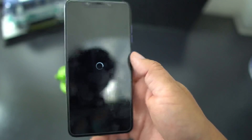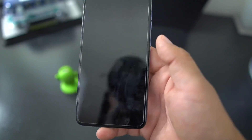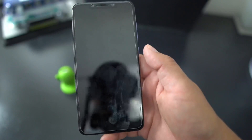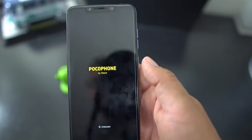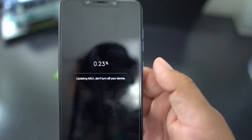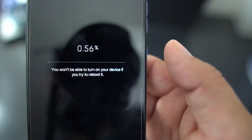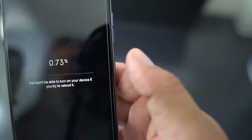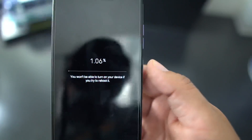It's going to reboot — this will take a little while, so make sure you chill and grab a cup of coffee. Very important: do not turn off your device while it's updating. As you can see, it's updating to MIUI and it's telling you plain and simple — do not turn it off.